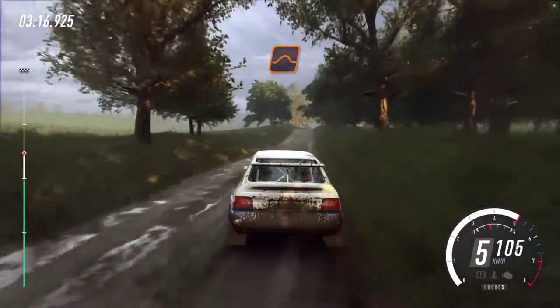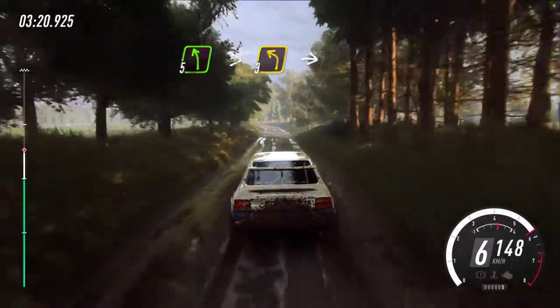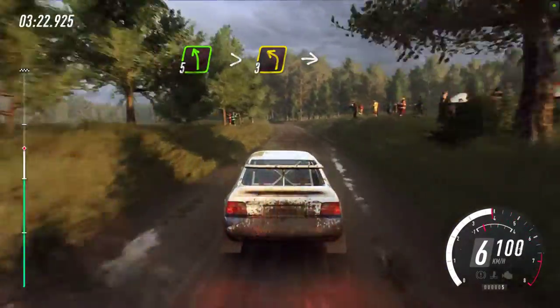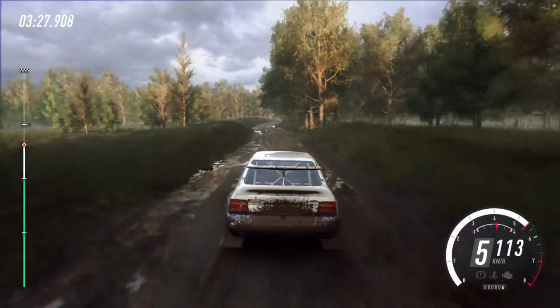Keep middle of a crest, jump, 50. 5 left long, tightens, 3. Into 5 right of a crest, 30.